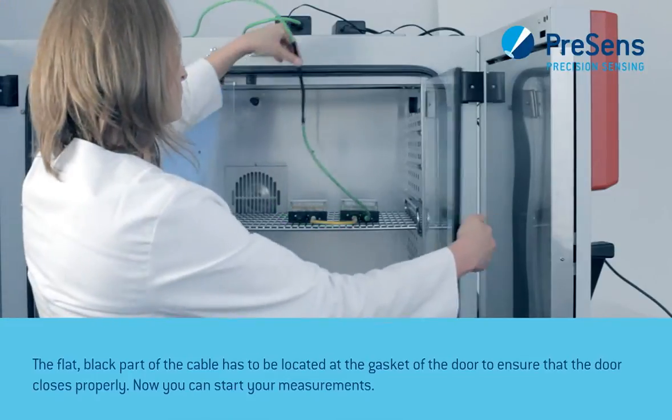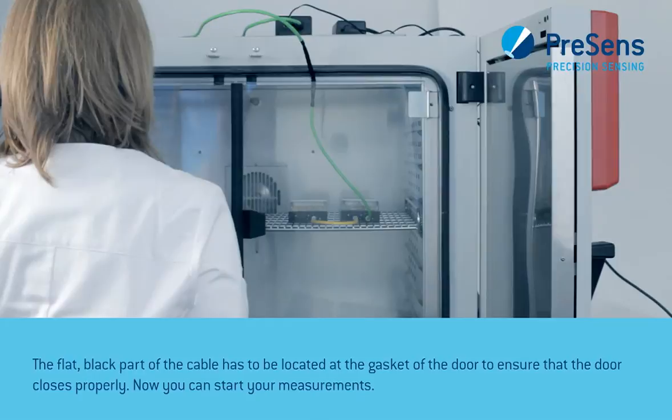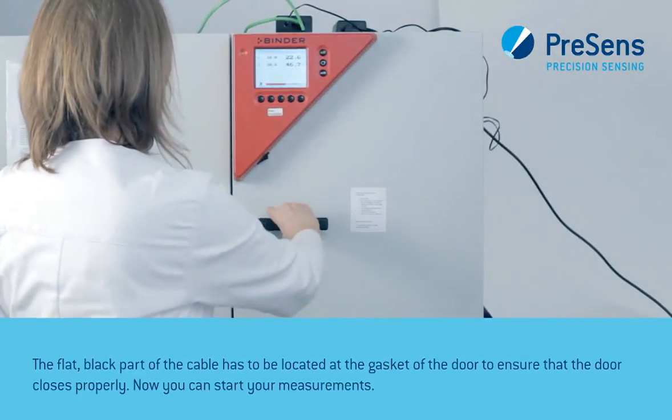The flat black part of the cable has to be located at the gasket of the door to ensure that the door closes properly. Now you can start your measurements.